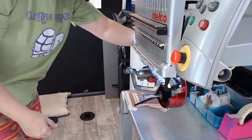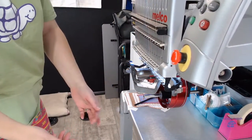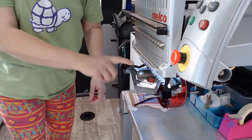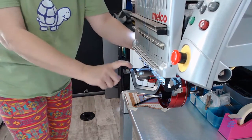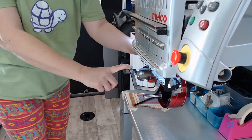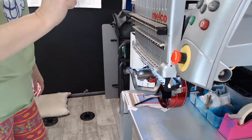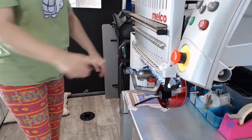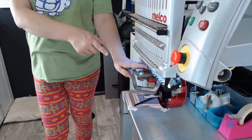This is how the hoop goes on. Anything that pops up like this is danger — it needs to stay closed all the time except for when you are actively hooping something. Let's get the software set up so that it knows what hoop we have on the machine.